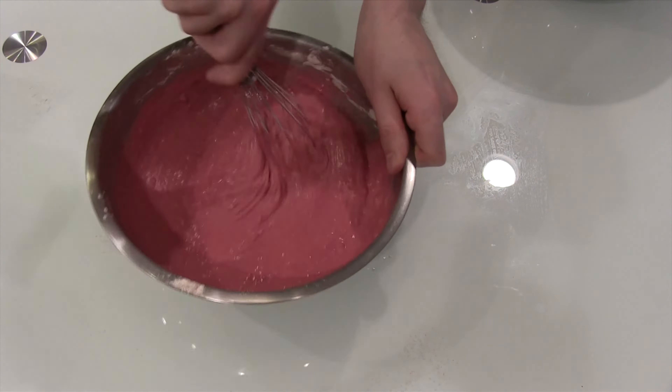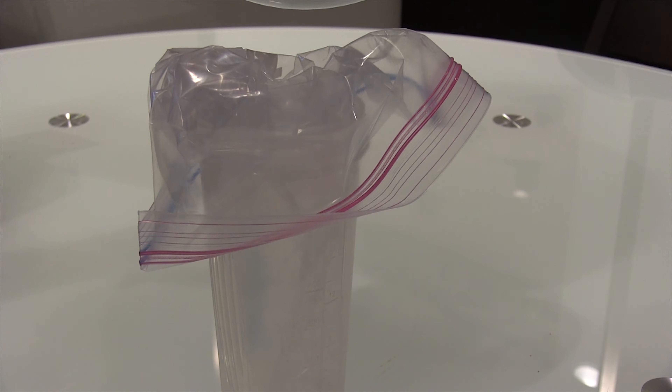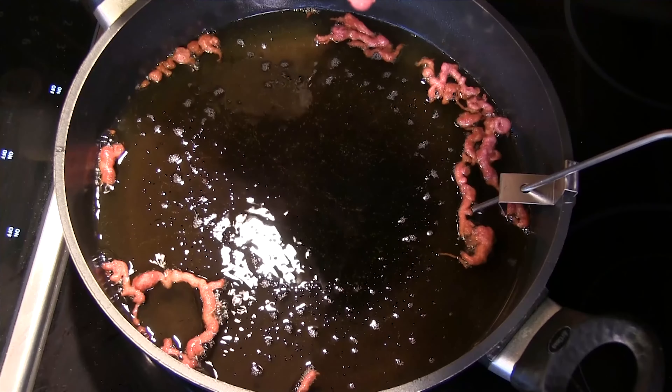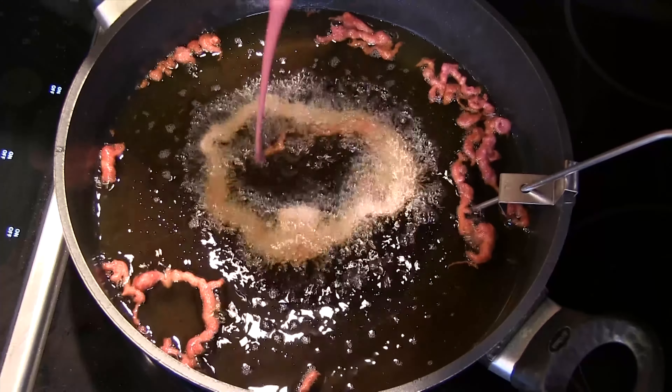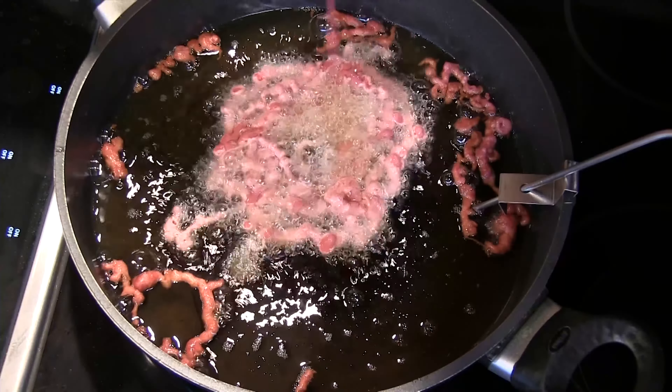We whisked up the dry ingredients, which were just flour, cocoa powder, and baking soda. I added all the dry ingredients in one third at a time to the wet mixture. Here we're putting it in the piping bag. To do it easy, you can just get a big cup, put a bag in — I just use a regular Ziploc bag — put the batter in.